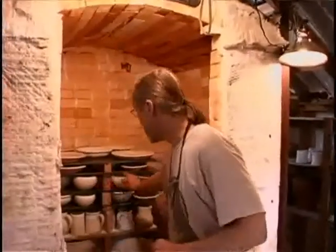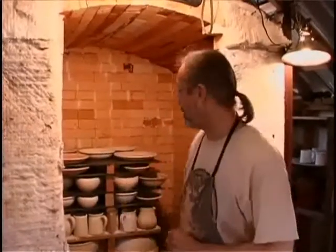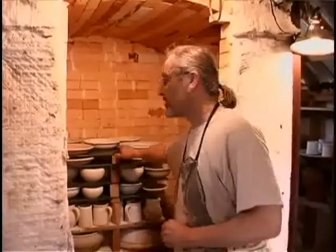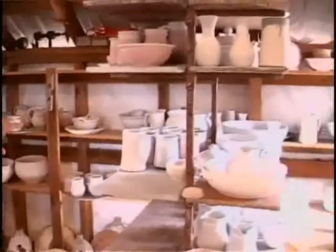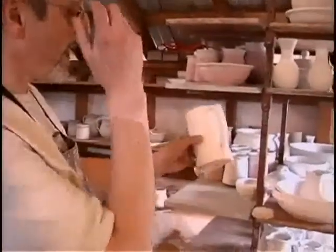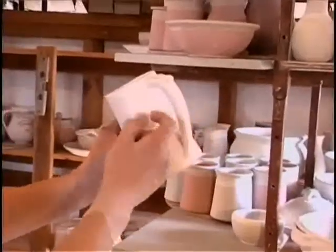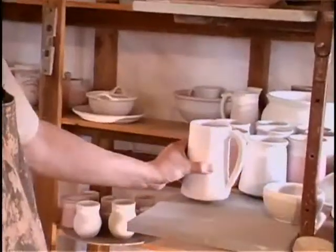You'll choose pots of a certain height to go on each shelf and choose a corresponding height post. After each firing, the kiln shelves have to be ground — it doesn't take too long, but it's done with a hand grinder. These pots over here have all been glazed and they're waiting to be loaded. When they're waiting to be fired, the glaze has dried and what's left on the surface is a fine-grained powder, which then later melts to form the glass or glaze.